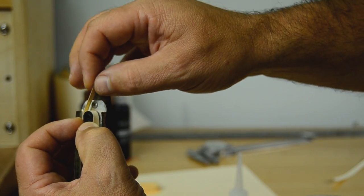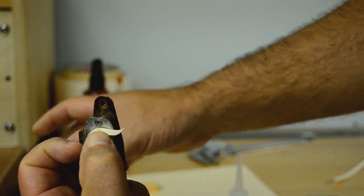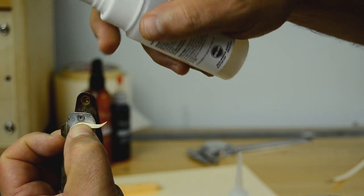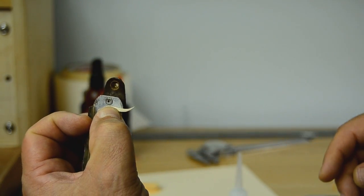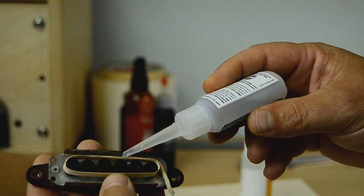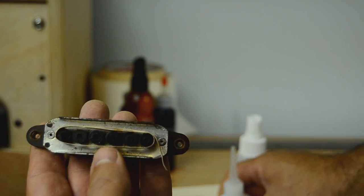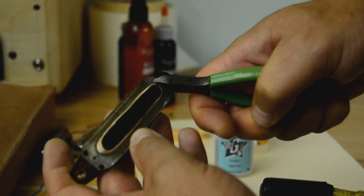I'll add a drop of True Glue to the tag end and a quick spray of Accelerator to hold it down. Now I'll add another drop between the layers and another spray of True Glue Accelerator. Be careful not to apply too much, as you have to start over and do some cleaning if you do.